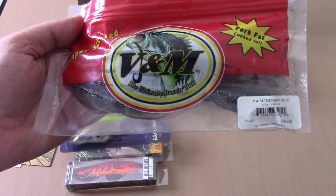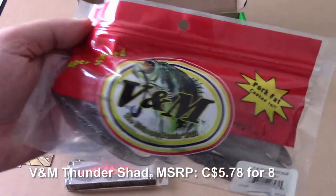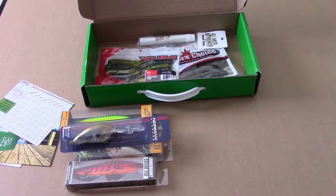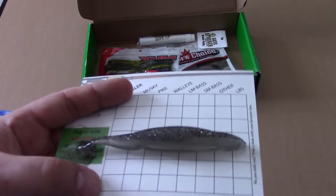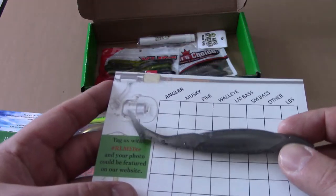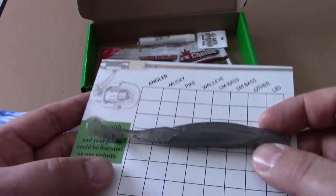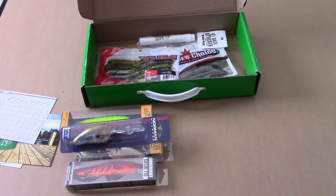We've got some V&M Pork Fat — specifically the V&M Thundershad. It's cooked in pork fat, and it's kind of like a fluke pattern. It doesn't smell that porky, but hey — I thought it was crazy when they started doing coffee-scented lures, and now they've got pork fat. The color is Grey Ghost, and I will definitely use that.